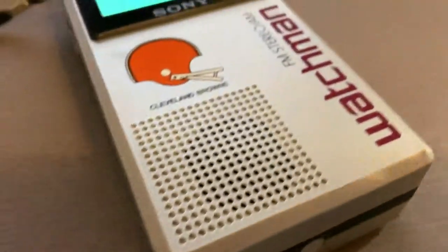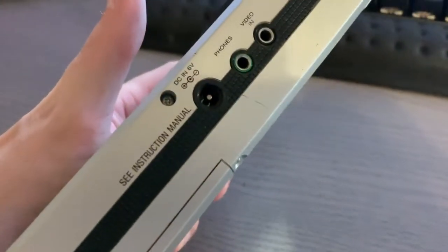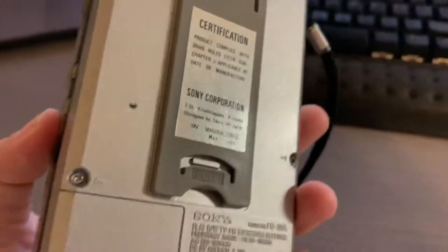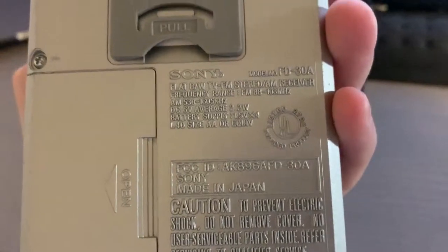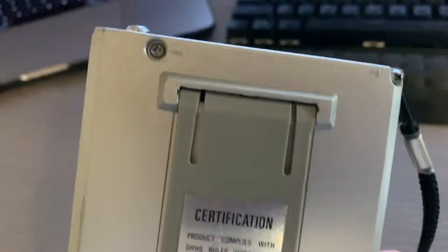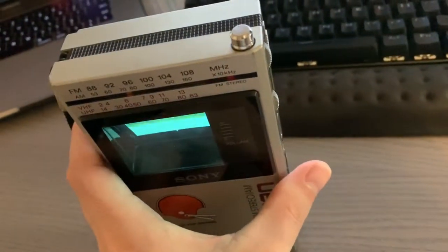This particular model has the Cleveland Browns logo on it, and I believe they had some others with different NFL teams. It's silver painted and pretty thick. Here we show the input, so you could put a powered input in there. On the back, it has the battery compartment, which takes four AA batteries. The piece back here shows the manufacture date of May 1984, and it's also a kickstand — it does sit up.